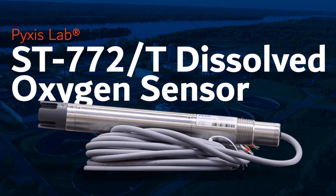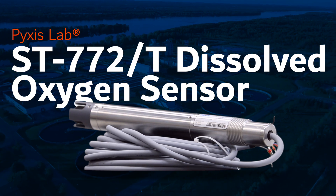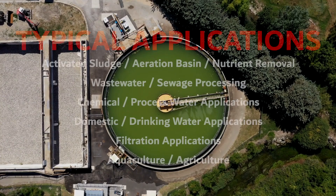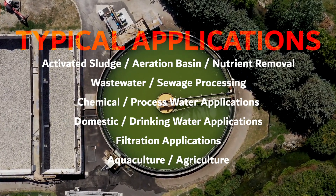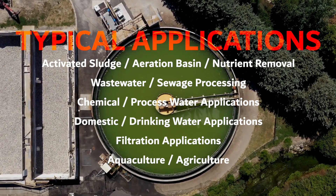Pixis Lab is pleased to release the highly anticipated ST772 luminescent dissolved oxygen sensor. This new product is specifically designed for a wide variety of monitoring applications including activated sludge, aeration basin, nutrient removal, wastewater, sewage processing, chemical or process water applications, domestic drinking water applications, filtration applications, aquaculture, and agriculture.